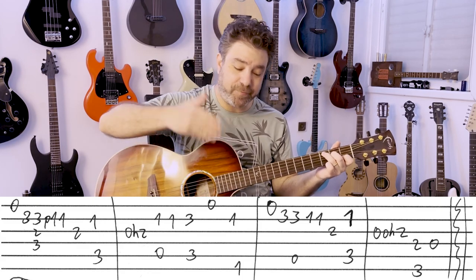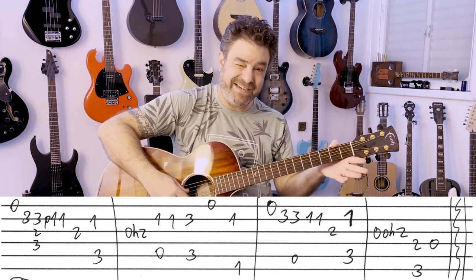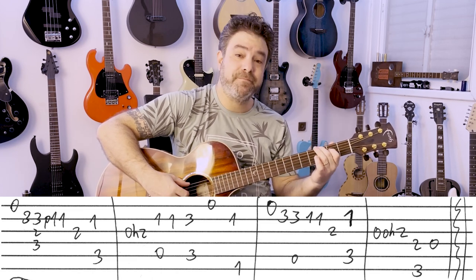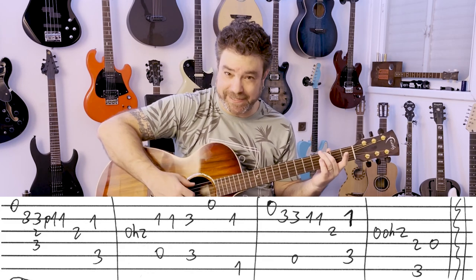Or different chords if you're playing the whole chord. Then 0, 0 hammer on to 2 on the 3rd, and then G with 2, 0 on the D string.